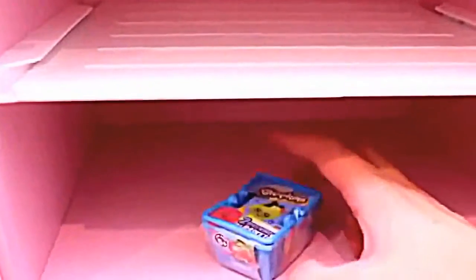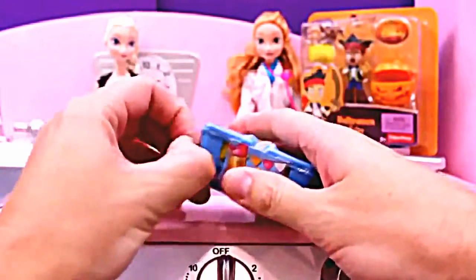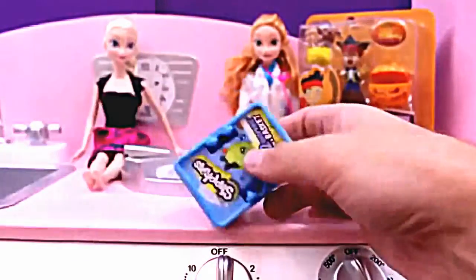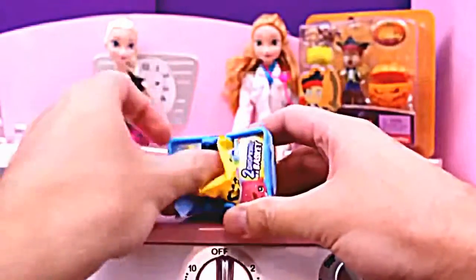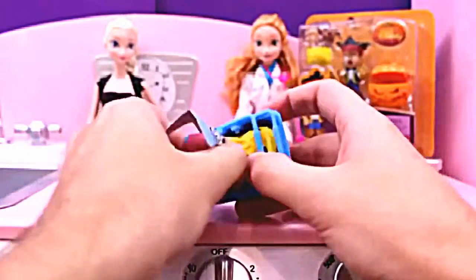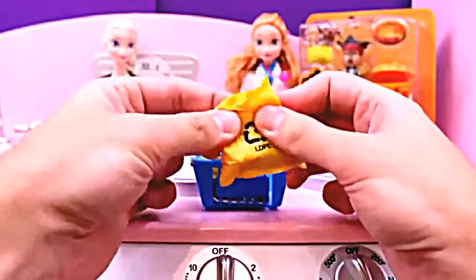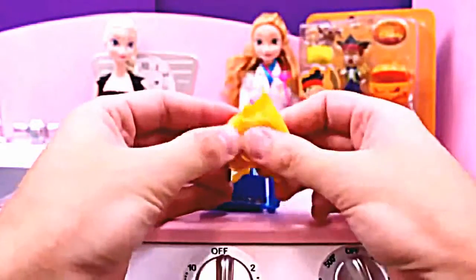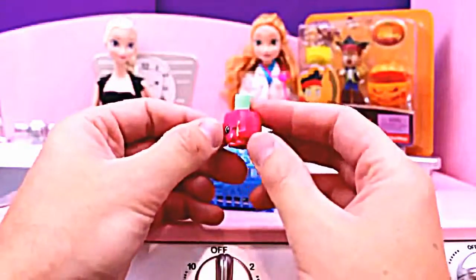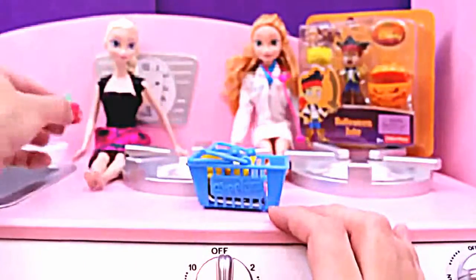Now the next toy is a Shopkins blind basket surprise! Let's open this up and find out what we have. This packaging can be kind of tough to open sometimes, especially if you're trying to save the packaging. I just rip it open and save the basket. Let me know in the comments if you know of a better way to preserve that nice packaging! Let's see what's in the first package — it's a Poly Polish! This is an ultra-rare Shopkins; you can tell because it has a lot more sparkles on it! Since we've already given Anna a package, let's give Elsa these two Shopkins!